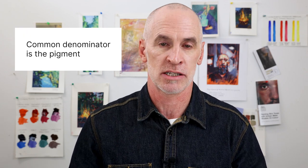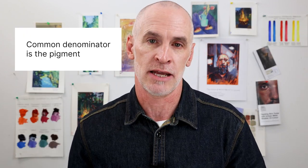But I want to step back a second and talk about what watercolor is. Back when I was a college professor I used to teach watercolor classes, but also oil and acrylic. One thing I would say to the students is that our common denominator is the pigment — the color that's in the paint — and what makes each specific medium what it is is the binder, or the glue that holds it in place.